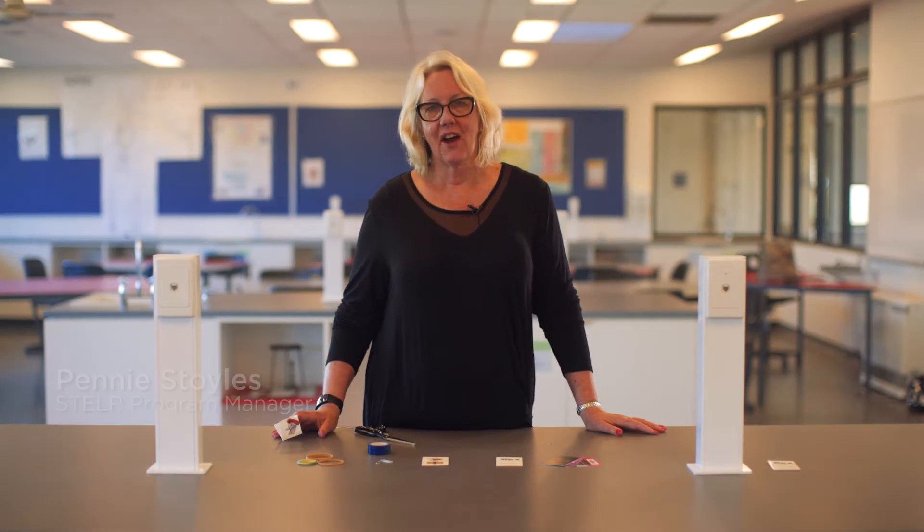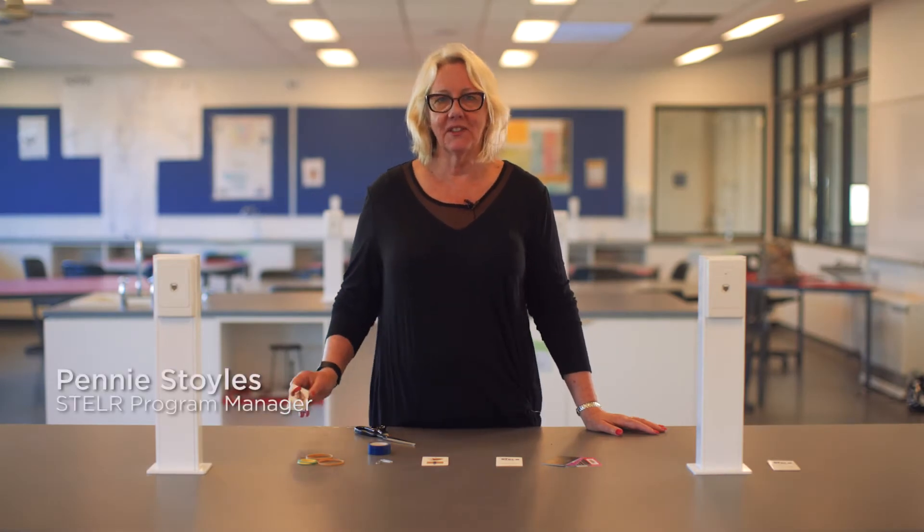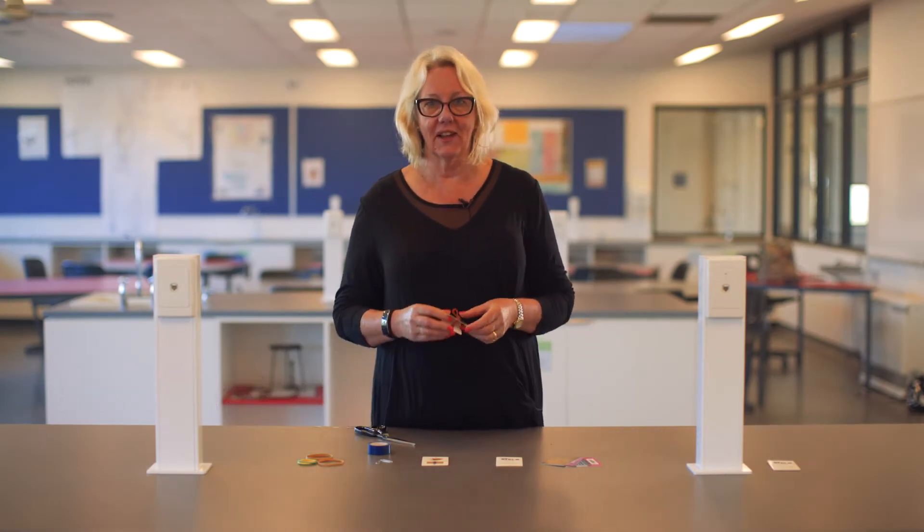Hello, my name is Penny Stoyles. I'm the Stellar Program Manager and today I'm going to show you how to make the Stellar Flick Flack, which is an energy toy that demonstrates energy transformations.